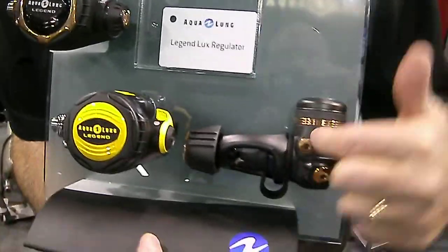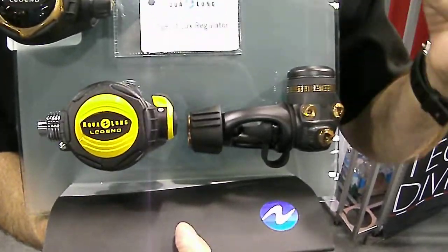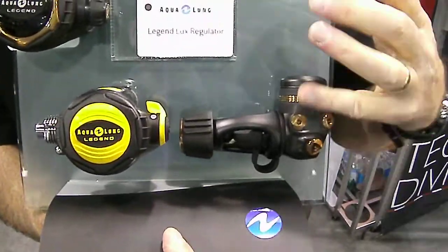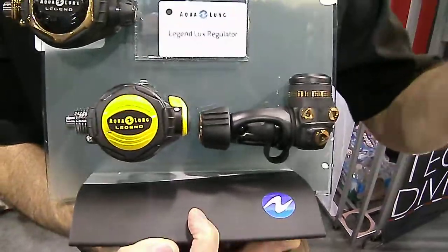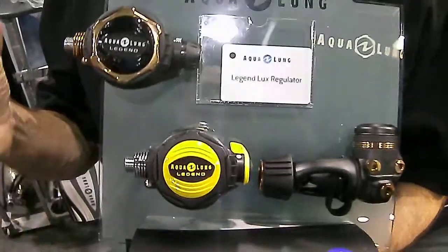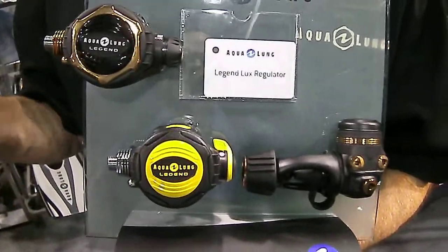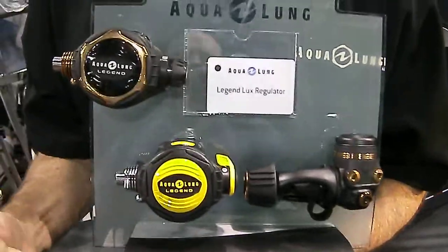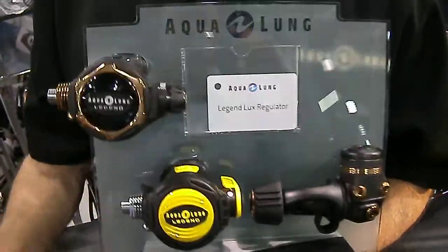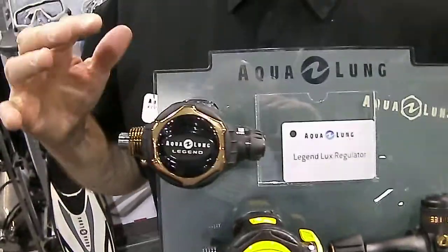It's also in the first stage — it's overbalanced. Overbalanced means that the deeper I go, this regulator's output, the first stage output, actually increases with depth. So as the air becomes more dense with depth, what you're going to do is have a higher velocity of air moving through the regulator. That comes down to a fully balanced, fully adjustable second stage.